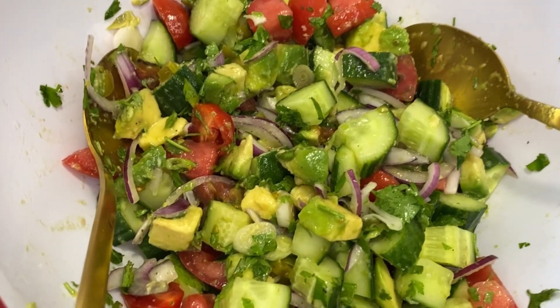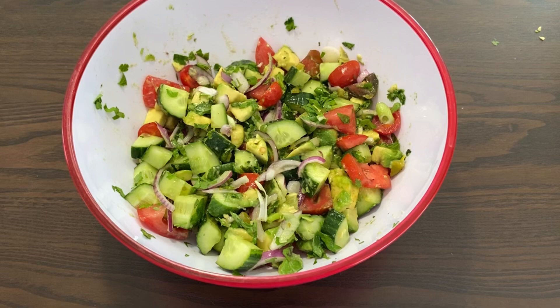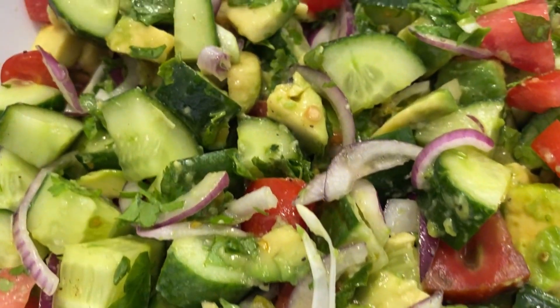You will find that this delicious salad is an absolute joy to your palate. This has now become my family favorite. Thanks for subscribing and leaving a comment.